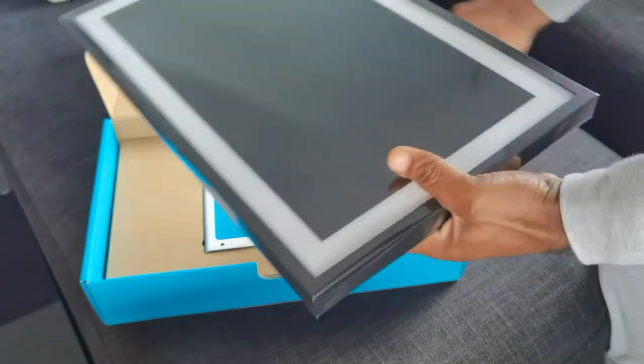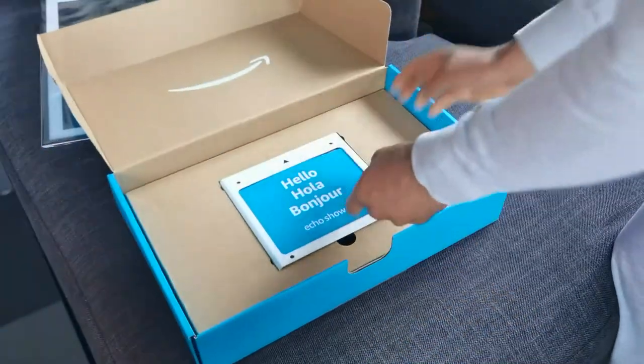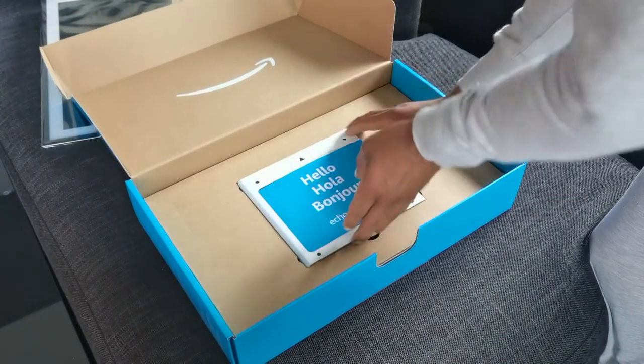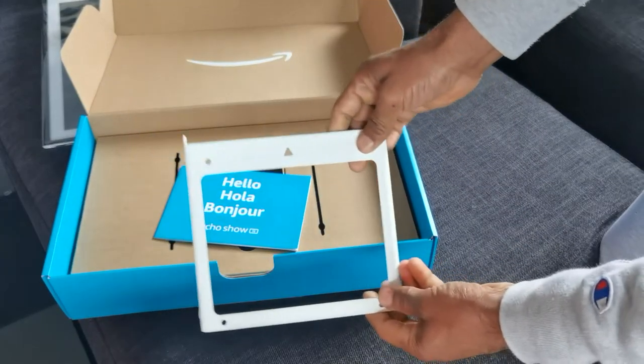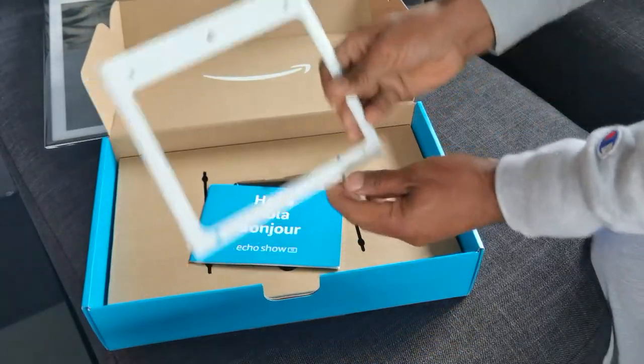Let's move that to the side. It says hello, bonjour on the packaging. There's a plate here — let me take this off. This looks like some type of mounting plate. That's interesting — I'll have to look into that.